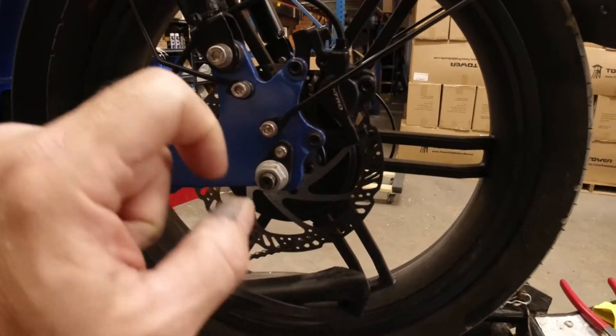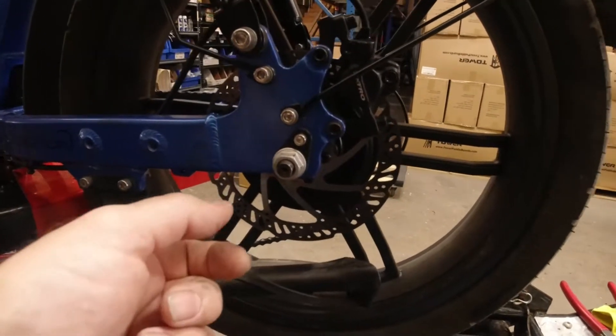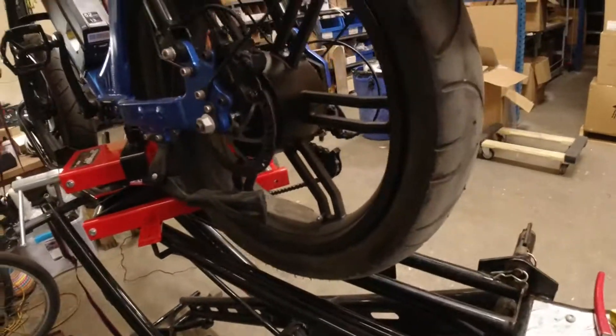On the other side we have a little security tang — a washer, whatever you want to call that. You've got to remove that five millimeter bolt before you can loosen the axle nut and get it to drop out.